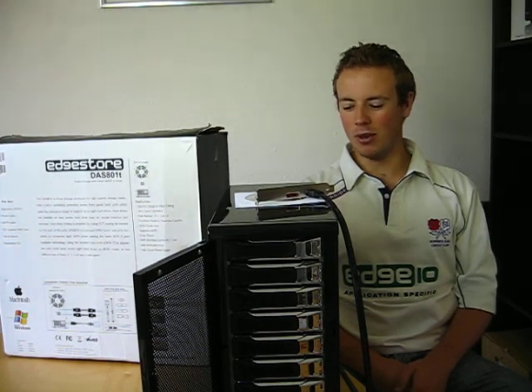Hello and welcome back to Edge 10 TV. Today I'm going to show you more about the DAS 801T, part of the Edge Store range.